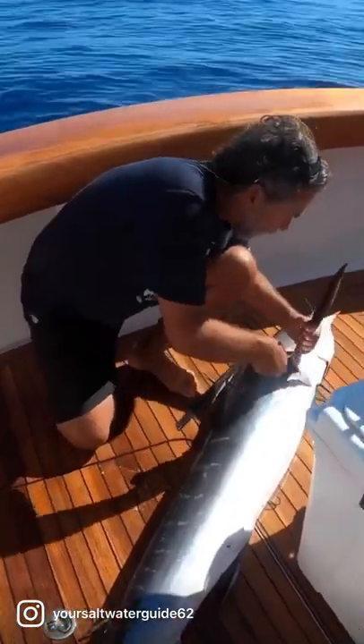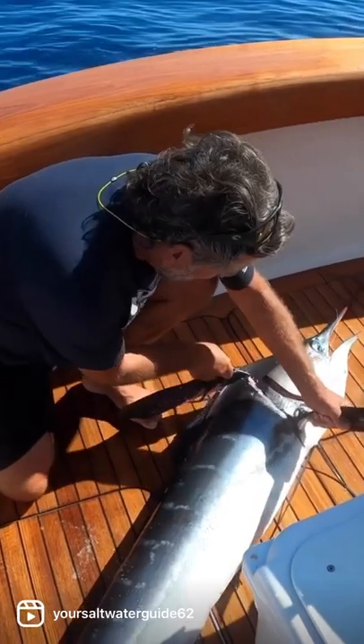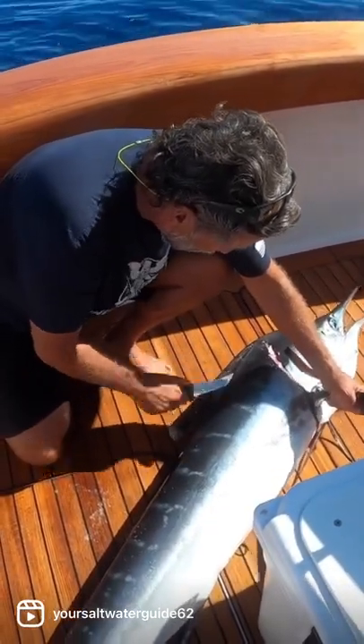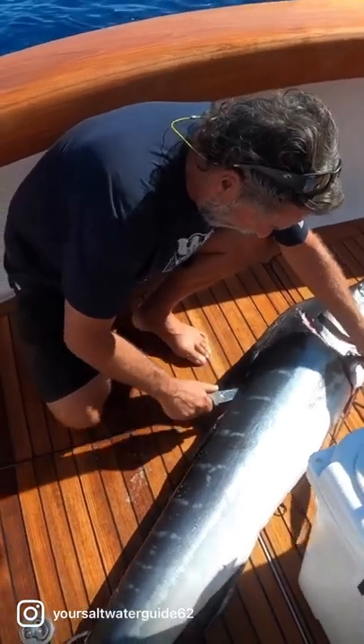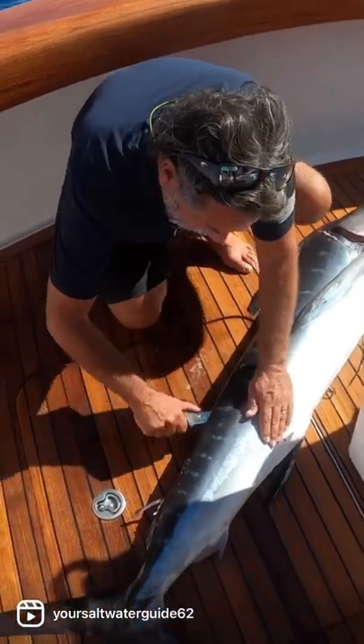Here we go. So first thing you're going to do, you're going to cut right here up towards his head so you get all the meat. Then we're going to come down just like when we're doing those yellow fin tuna videos. We're going to come down right along his spine all the way down to the tail.